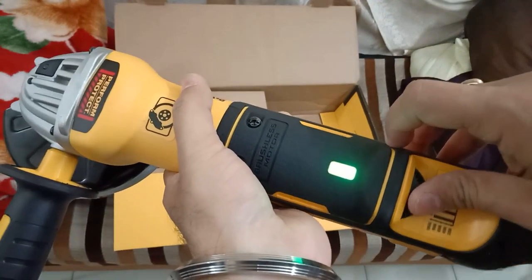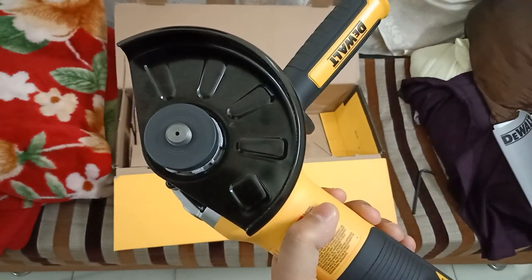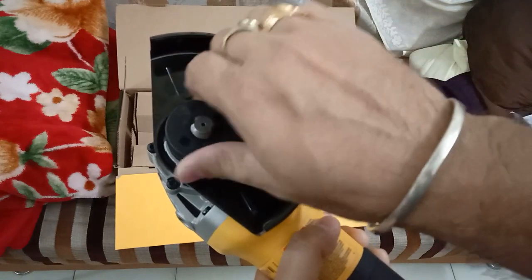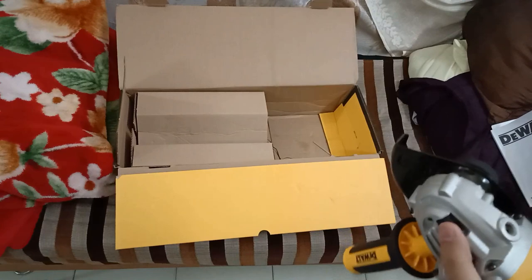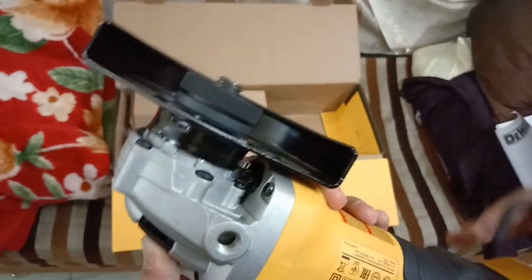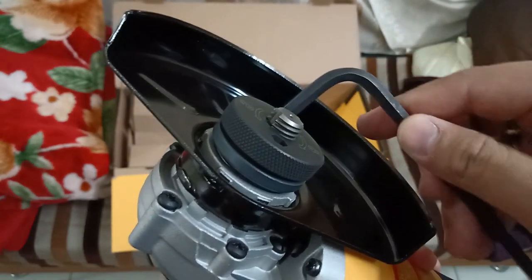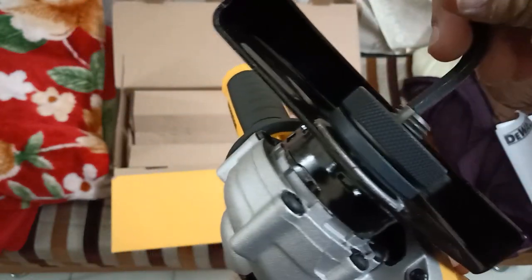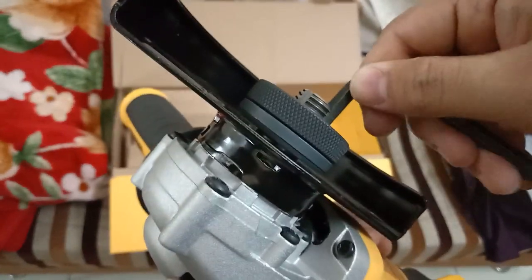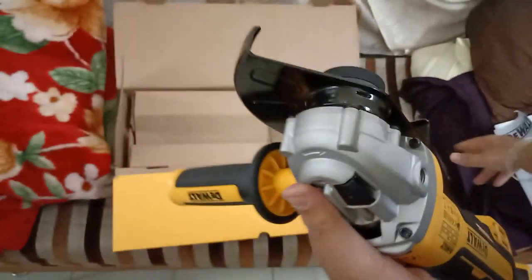Now testing speed 3. It seems the nut got loosened by itself — I'll just have to tighten it a little bit. I need to press the spindle lock switch to hold the shaft and tighten it. Now it's a little bit tighter.